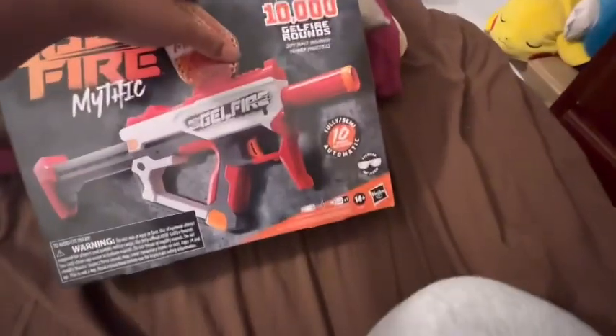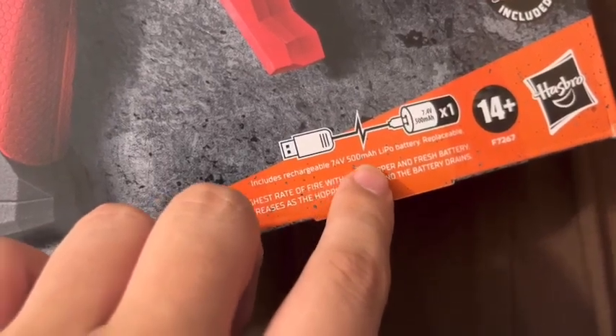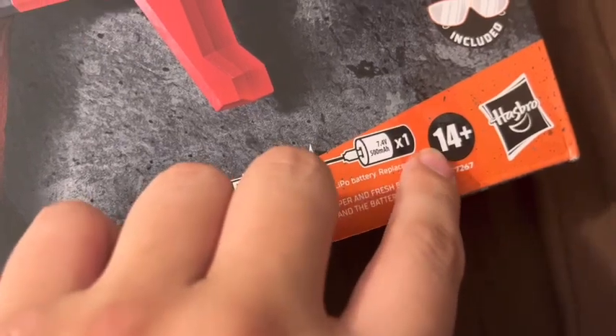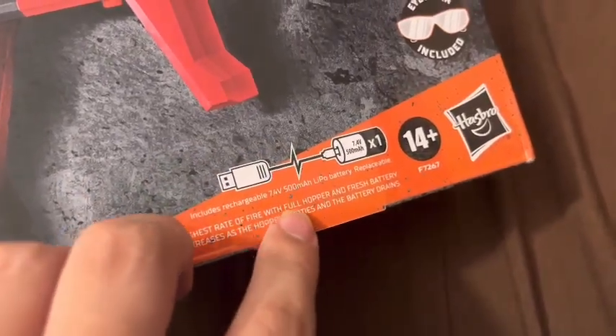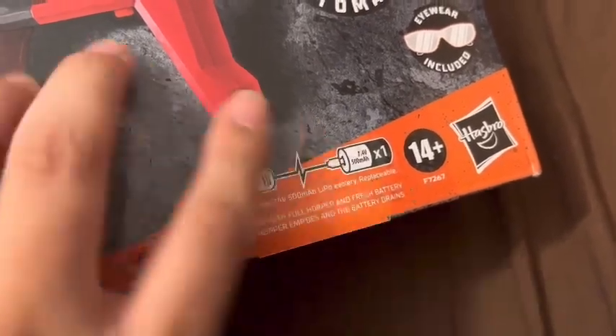It includes a rechargeable 7.4 volt, 500 milliamp-hour LiPo battery, replaceable. Ages 14 and up. The highest rate of fire is with a full hopper and fresh battery, and the rate of fire decreases as the hopper empties and the battery drains.